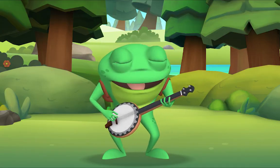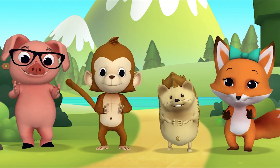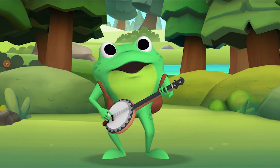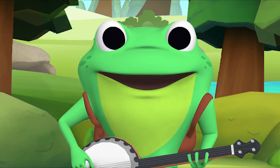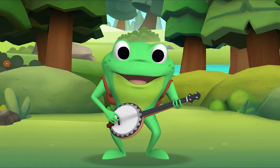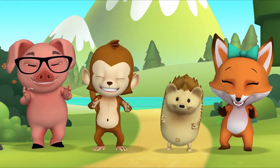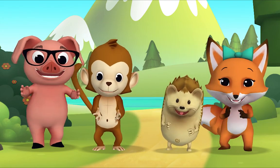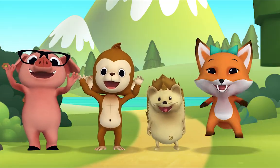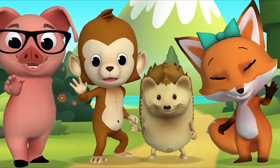Splendid! Let's do four hand claps. There was a farmer had a dog and Bingo was his name-o. [clap][clap][clap][clap]-O, and Bingo was his name-o! Last verse — everybody sing and clap! There was a farmer had a dog and Bingo was his name-o. [clap clap clap clap clap] and Bingo was his name-o! Goodbye, thank you Mr. Frog!